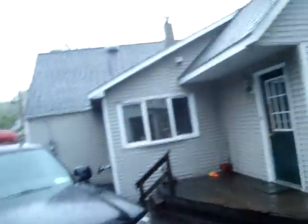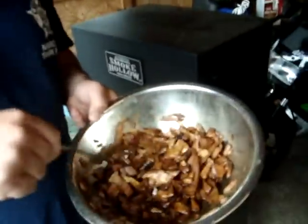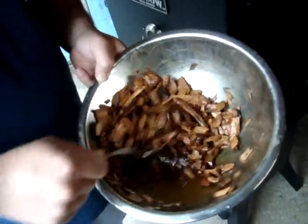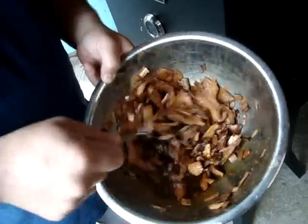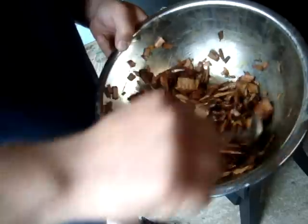So it's downpouring. We're adding a little more of the soaked chips. We're gonna have it be like a wet smoke rather than a dry. This just keeps the flavor and keeps the chips from burning really quick.